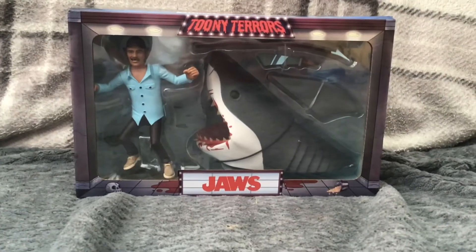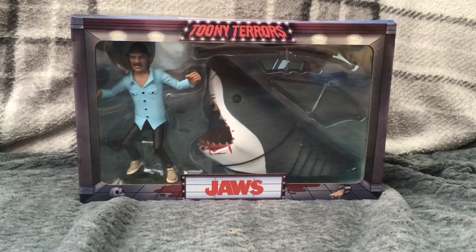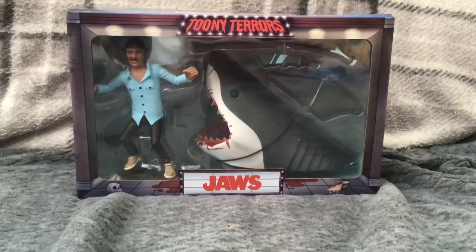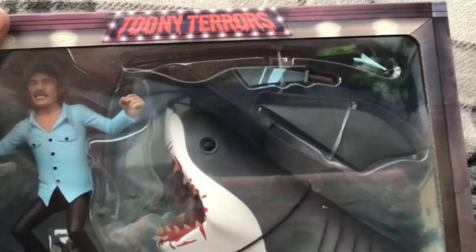Hello and this is one of my Naked Toy Reviews. Today we're going to be reviewing the Toonie Terrors 2-pack: Jaws and Quint. It's a very cool figure - there's Quint, who looks a lot like Robert Shaw, and there's the shark. It also comes with his dorsal fin, a machete, and a spear.